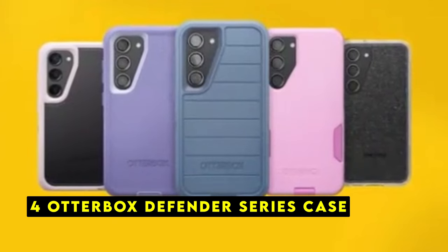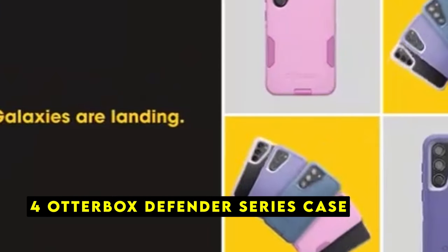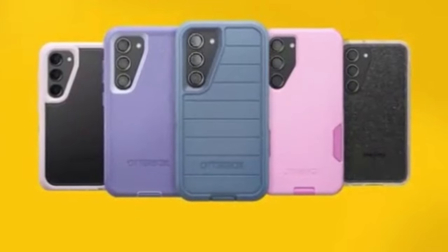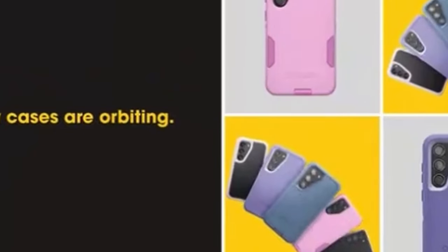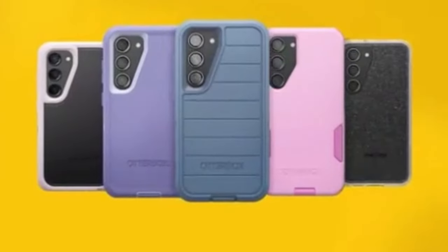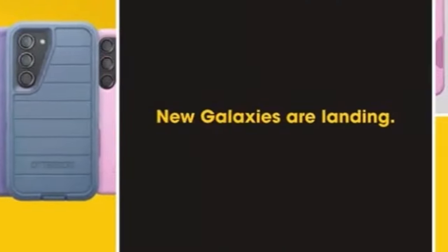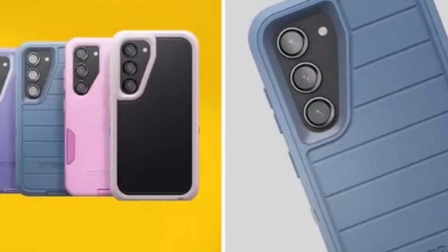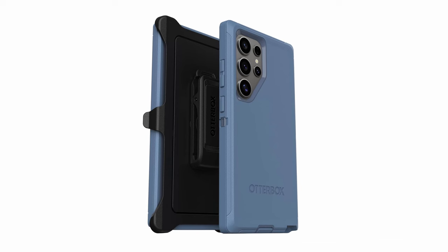At number 4 is the Otterbox Defender Series Case. The Otterbox Defender Series Case is a premium choice for those seeking maximum protection for their Galaxy Z Fold 6. Precision-engineered to fit your device perfectly, this case preserves the phone's sleek aesthetics while providing unparalleled defense against everyday wear and tear. Rigorously tested and certified to military standards MIL-STD-810G-516.6, the Defender Series Case can withstand 5x more drops than required by industry standards, ensuring your Galaxy Z Fold 6 remains safeguarded even in the most demanding situations.